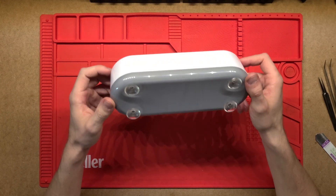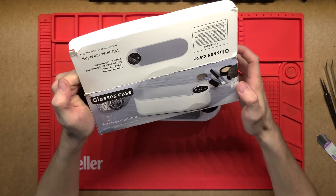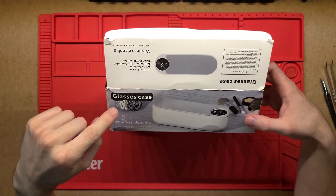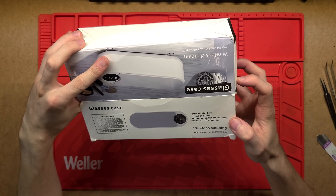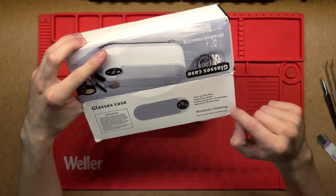G'day, let's have a look at what's inside this ultrasonic glasses cleaner. This was actually advertised as an ultrasonic glasses cleaner, but I can't actually see 'ultrasonic' anywhere on the case — it just says 'multi-function cleaning box,' so wireless charging or wireless cleaning.